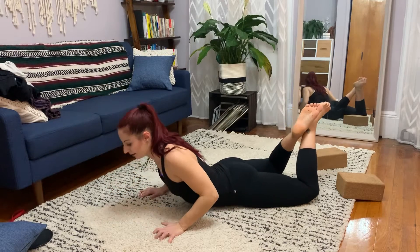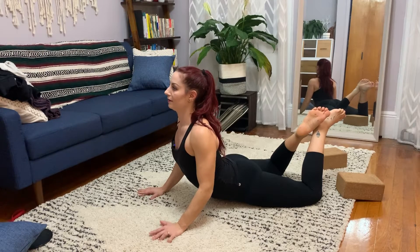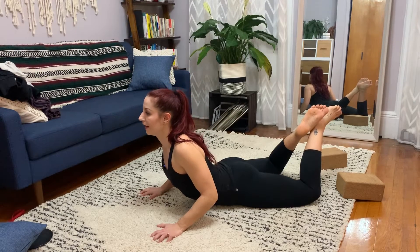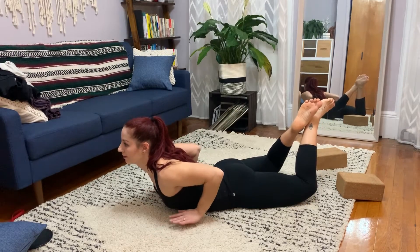Try to keep contact with the floor with the hips. You're lifting as high as you can. Then from here, gently, slowly start to lower. As you lower, you're eventually going to find the place where you can lift the palms. For me, it's here. Hold.